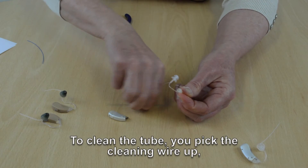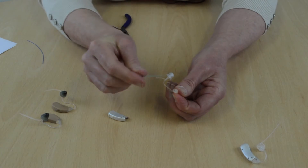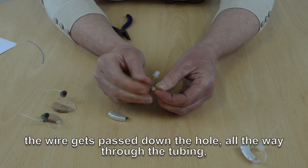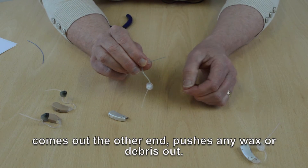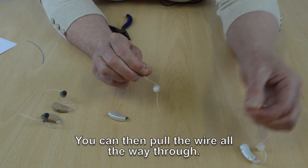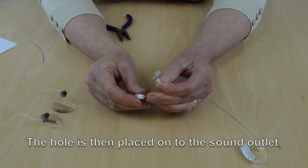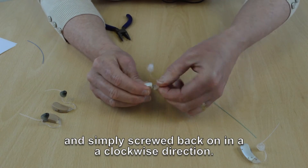To clean the tube, pick the cleaning wire up. The part that's come off the top of the hearing aid has a hole — the wire gets passed down through the hole, all the way through the tubing, comes out the other end, and pushes any wax or debris out. Pull the wire all the way through. The hole is then placed onto the sound outlet and simply screwed back on in a clockwise direction.